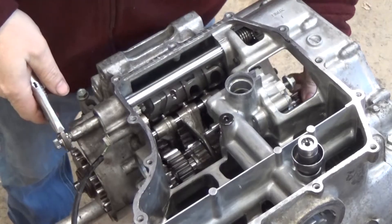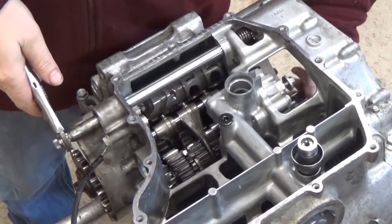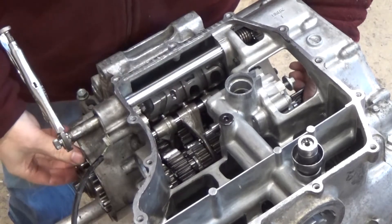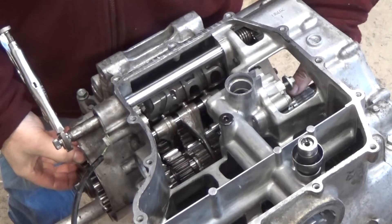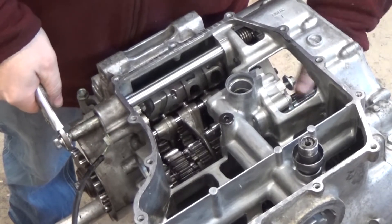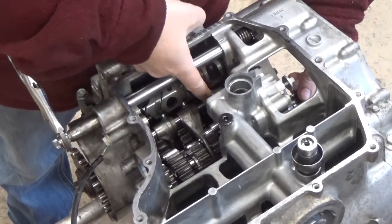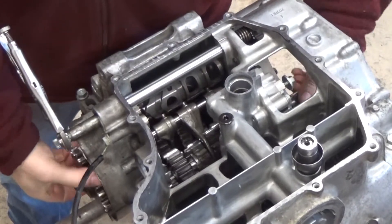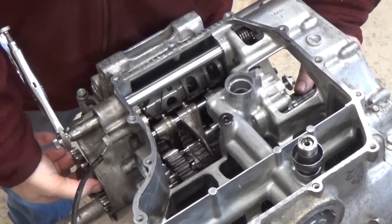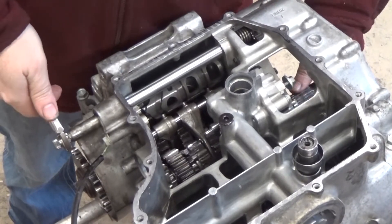I'm going to show how it works through the gears. With this hand I'm turning the input shaft like the clutch would be turning it from the crankshaft, and we've got our sprocket here. Right now it's in neutral — our little tang is touching the neutral selector switch button — so I can hold the sprocket still and turn the input shaft. When I push down, there it goes — that's snapped into first gear. This fork has moved over, the gear is engaged, so now as I turn the input shaft the sprocket gear has to turn with it.